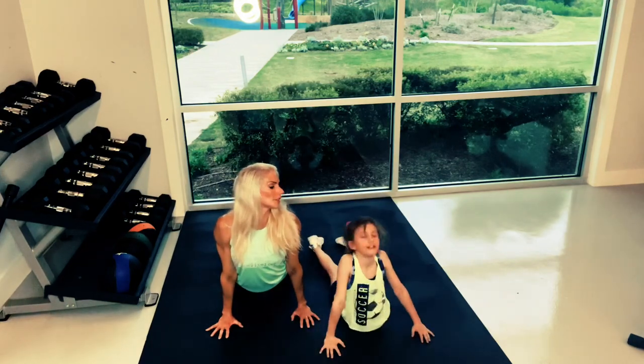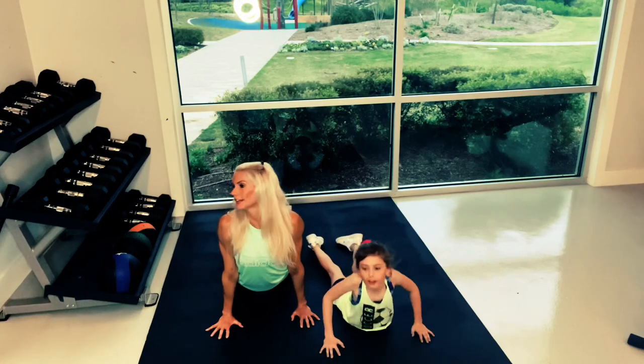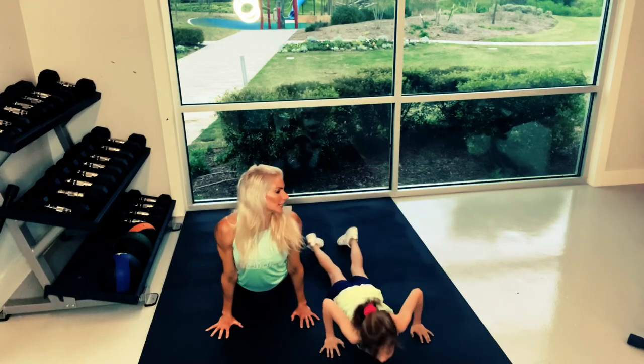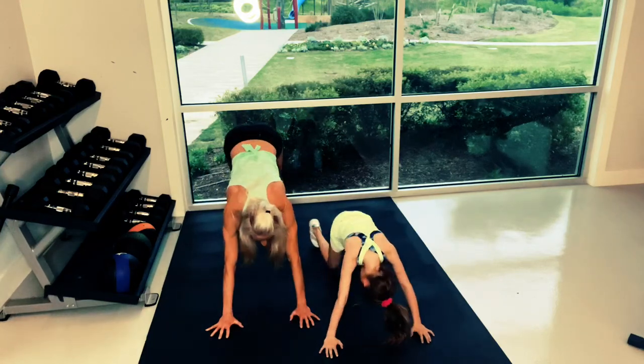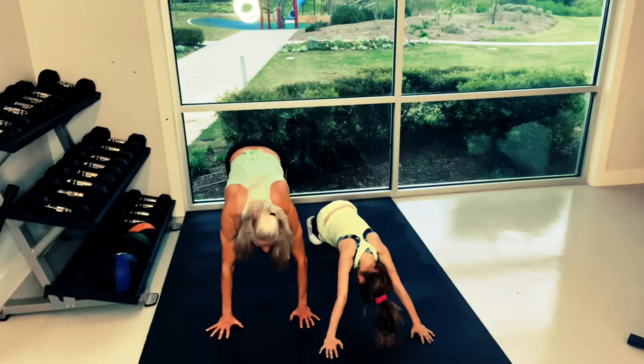Up, drop. Good. Up, drop. Good. Back down. Good.